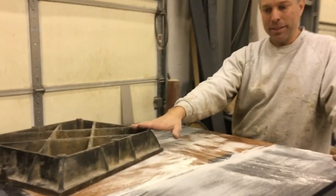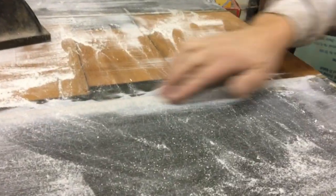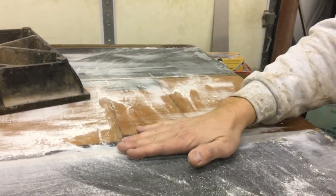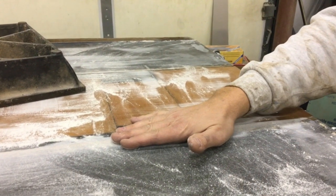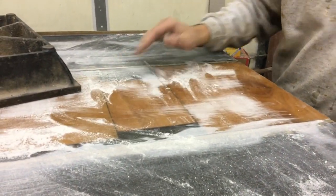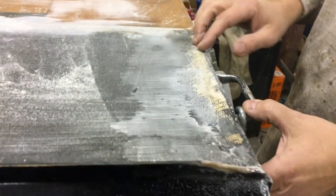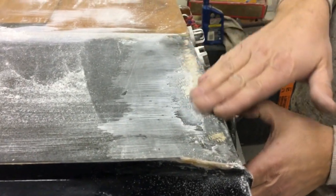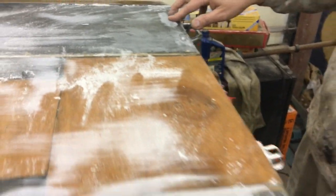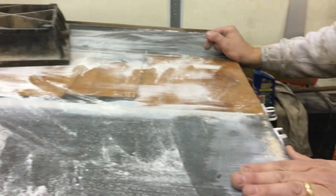The nice thing about using a big block is with the heavy grit you start to knock down the high spots right away, and that's what you really want to do first — get the high spots knocked down, get it as flat as you can. Then if you've got spots that are too low, you've got to scuff them up and fill it. One thing you'll notice is since it did have a hook, we're actually going through the carbon a bit in the back. We'll get it flat, try not to go through much more, and then we'll probably have to glass over everything.